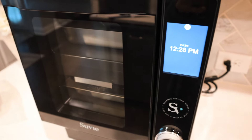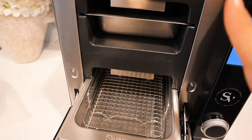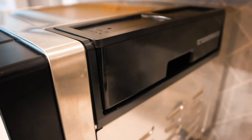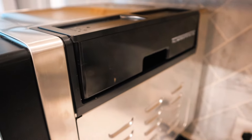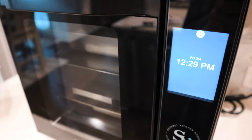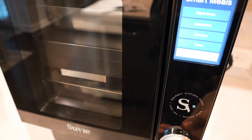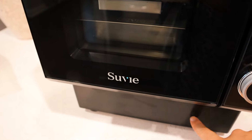Let me give you a closer look at it. They have two different cooking zones, and it comes with two pans plus a roasting pan — all of which are dishwasher safe, so cleanup is super easy. These are two completely separate zones that can cook independently of each other. There's also a water reservoir that you only fill when the Suvie tells you to, used for various cooking functions and also for refrigerating the food if you load it in the morning and let it sit throughout the day.